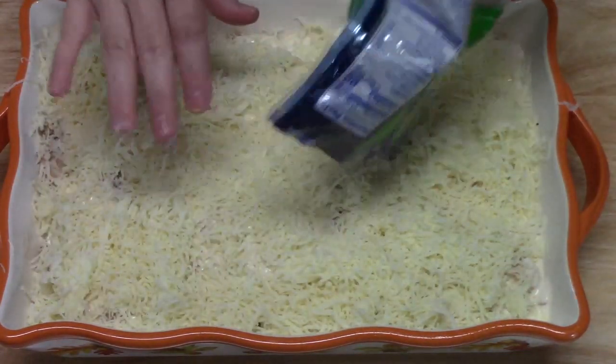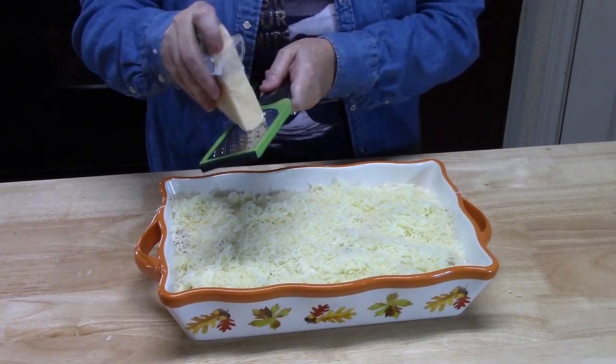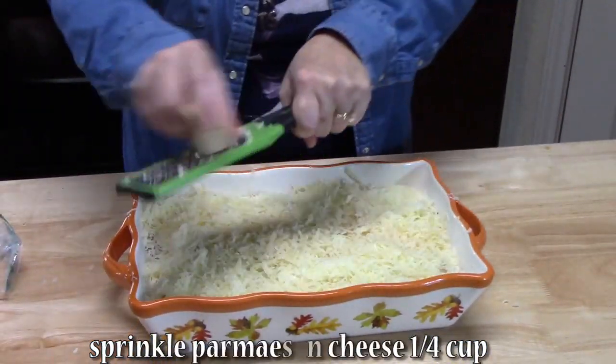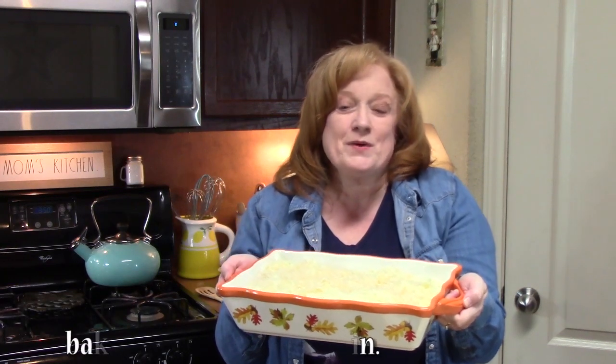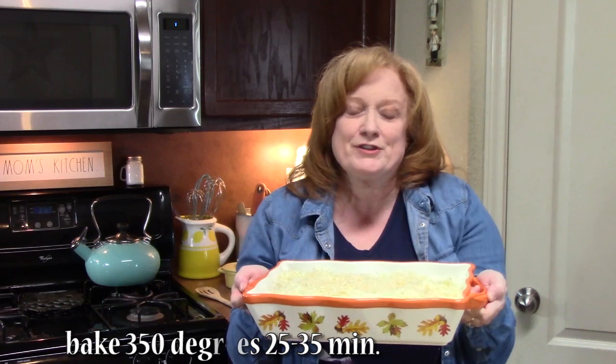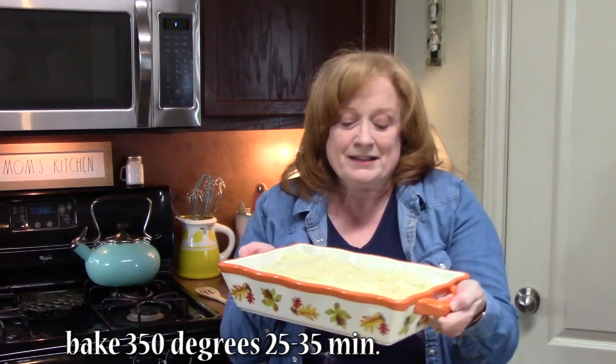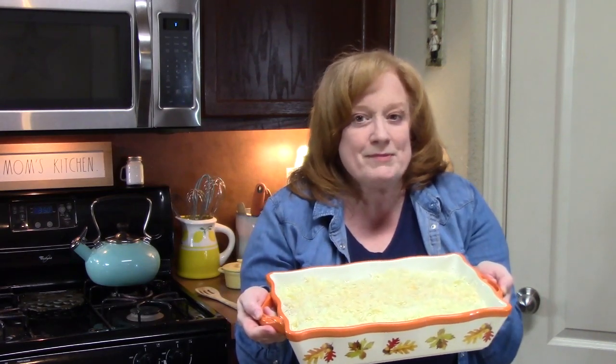It's a million dollars, but guess what — I'm still going. We're going to make it rain parmesan cheese. My million dollar chicken alfredo is going in my oven that's been preheating at 350 degrees for about 25 to 35 minutes. What we're looking for is a nice golden brown color on the top, a nice bubbly melted cheese, and that will make sure that everything is nice and warm all the way through.